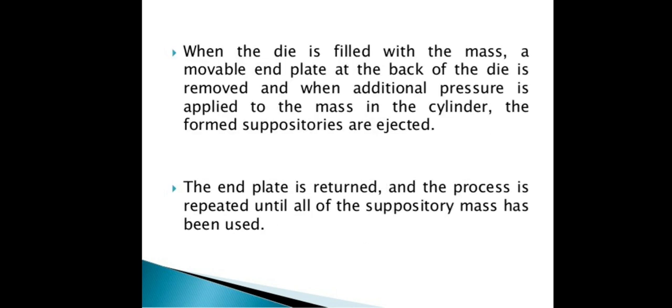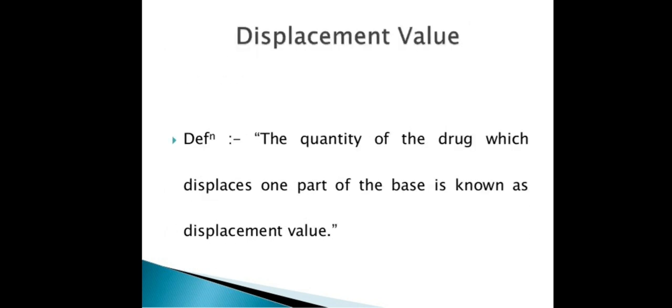We have studied three methods of suppository preparation: first is the hand molding method, second is the fusion method, and third is the cold compression method.